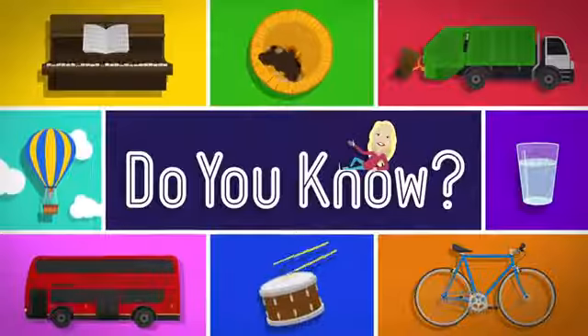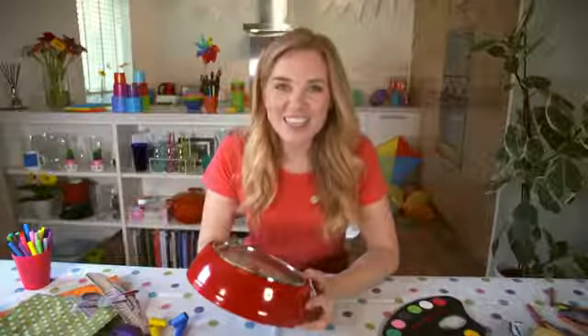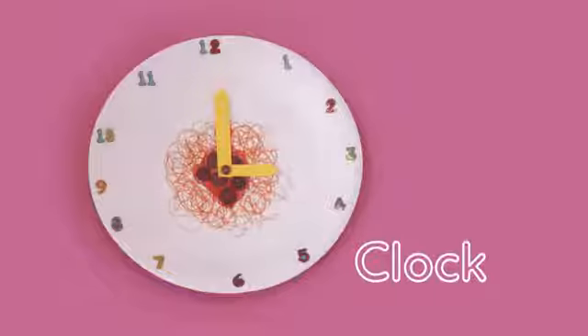Do you know? Let's find out! Tick, tock. That's the sound of a clock. But do you know how to make a clock? Let's find out. Clock!